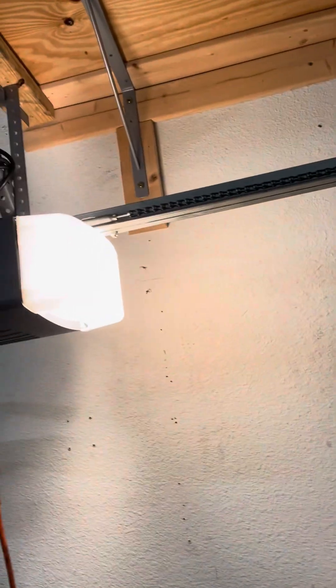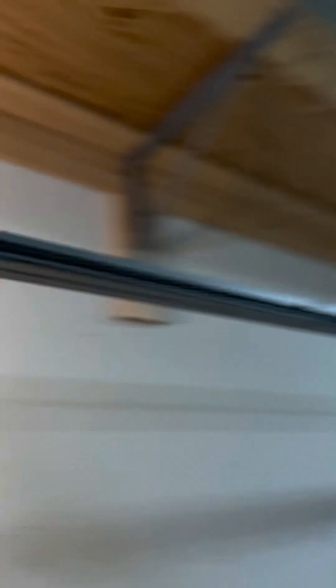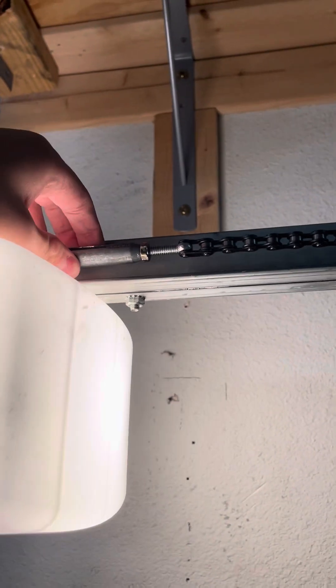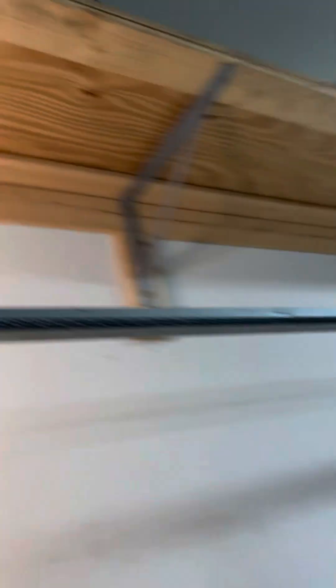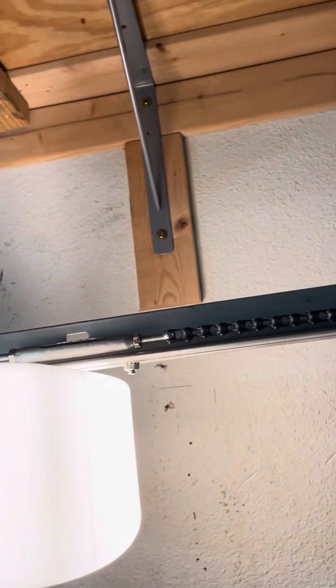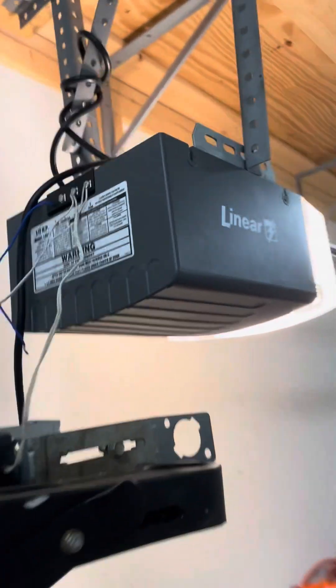Now, for being an older one — as you can see, normally the turnbuckle would be on the other side of the rail by the trolley. But in this case, since it's an older one, it's on the other side. Which for this setup I like because it's easier for me to get to. It's kind of strange because usually I'm used to seeing it on the other side. But yeah, that's pretty much it.